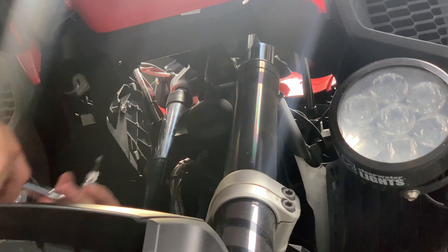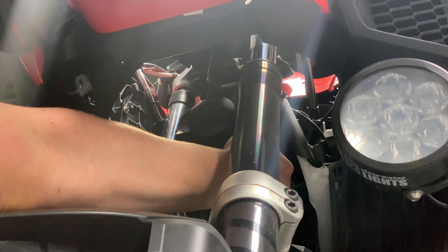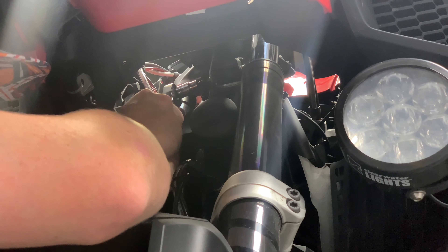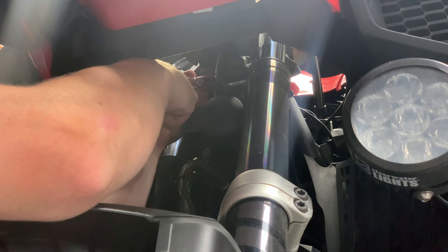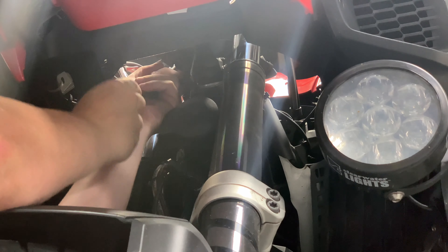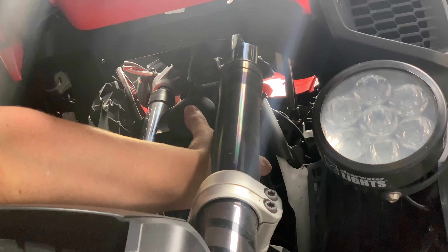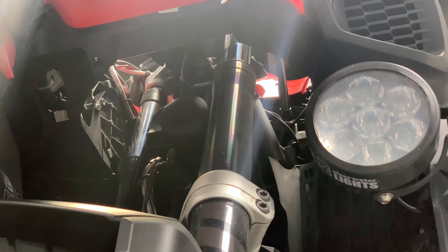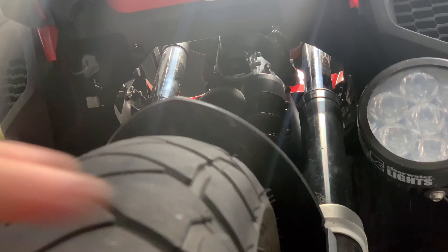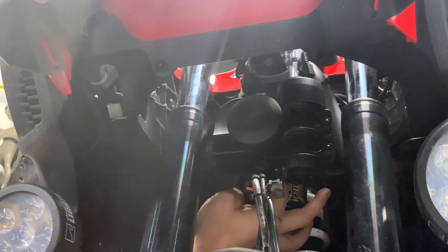The actual bracket that hooks into the upper triple tree is Loctited in with high strength thread locker — nothing's permanent. And then the Denali sound bomb itself is mounted up with a locking nut. The instruction to them was just ride normally and every day give it a look. Once you've put the bike through its test, you'll know if it's going to stay still for good.